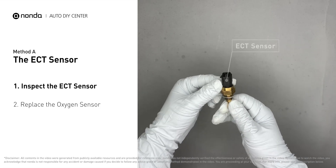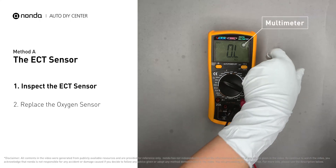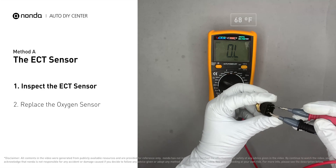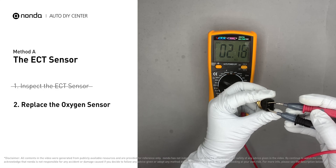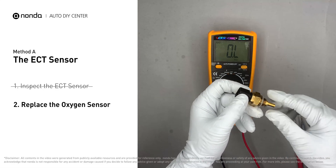Use a multimeter to test the ECT sensor. At an ambient temperature of 68 degrees Fahrenheit, the sensor resistance should be between 2,000 ohms to 3,000 ohms. If you do not get a reading in that range, this indicates that the ECT sensor is faulty and needs to be replaced.